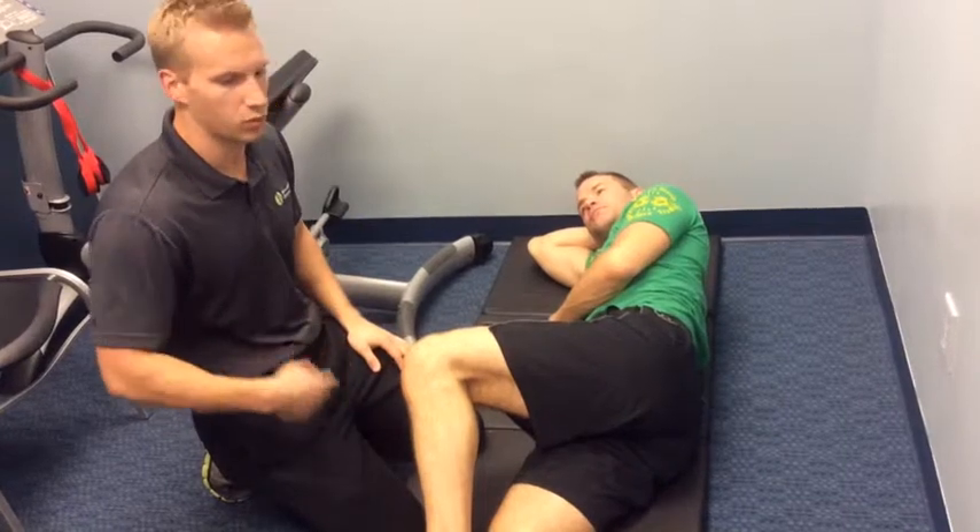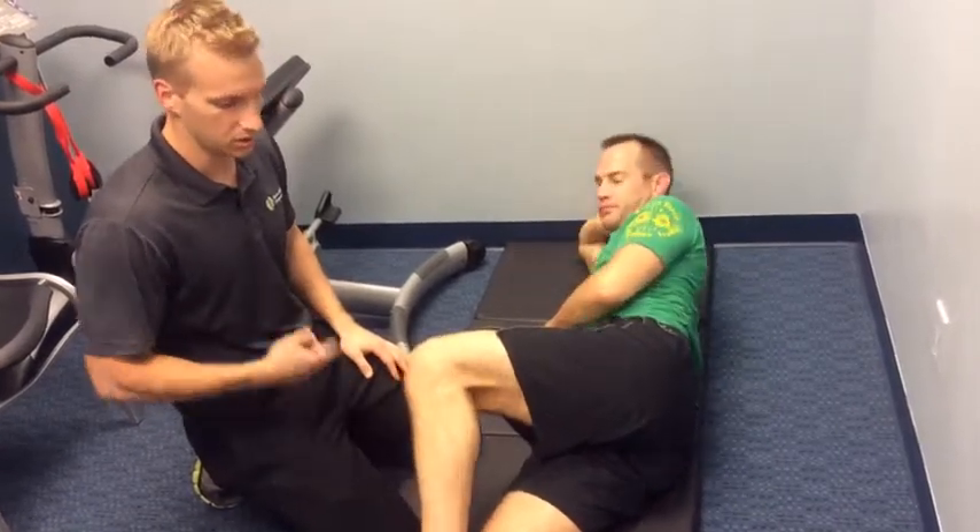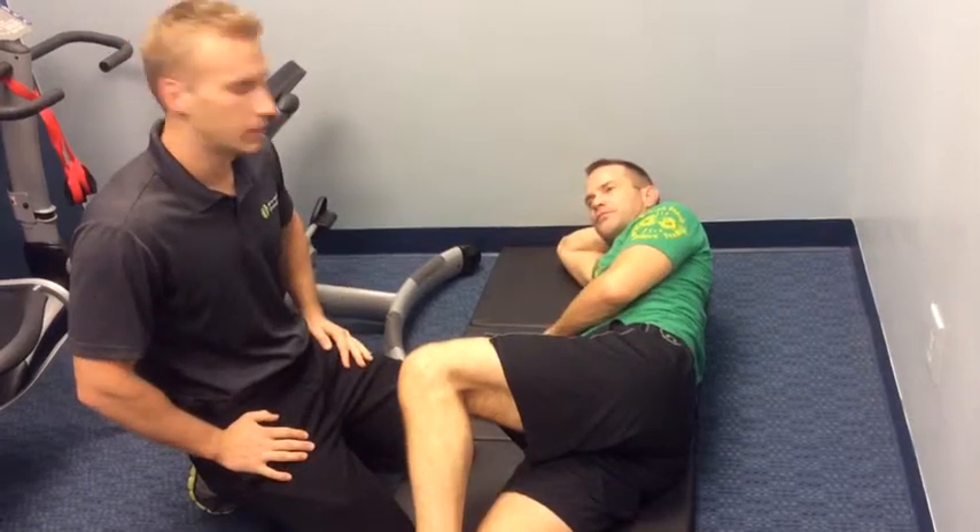Just try to keep on it, and eventually over about four weeks that muscle is going to start to strengthen and you're going to be able to go to town with it.